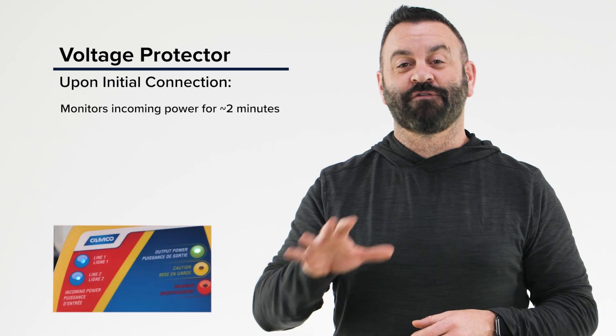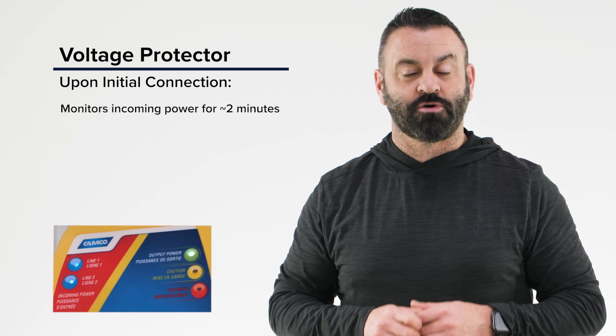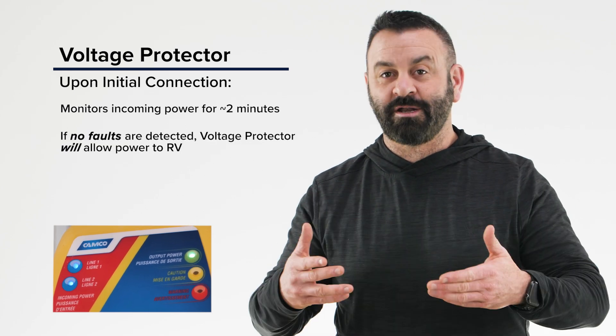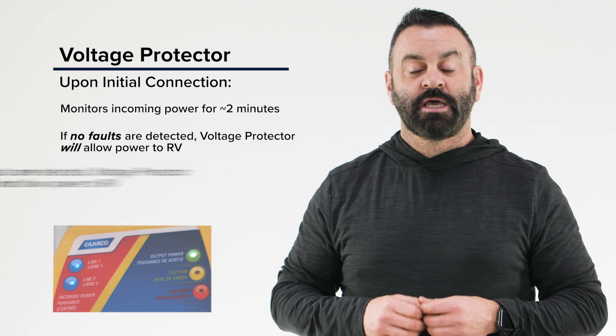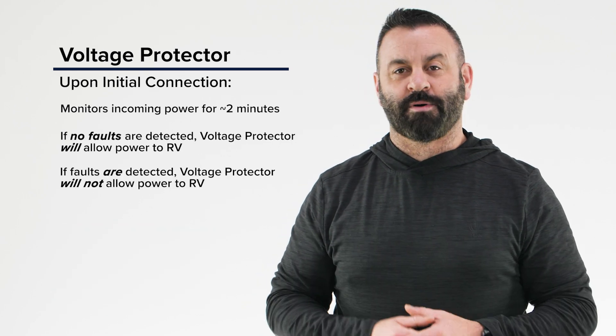Upon initial connection, the voltage protector will monitor the incoming power for approximately two minutes. If the incoming power meets the voltage protector's requirements, it will then allow power to go to your RV. If any of the previously mentioned faults exist, it will not allow power to your RV.